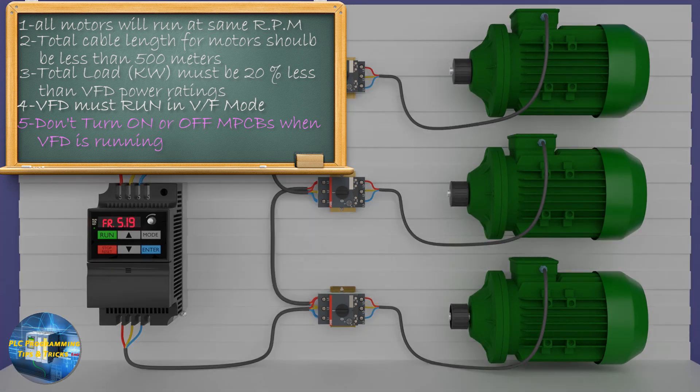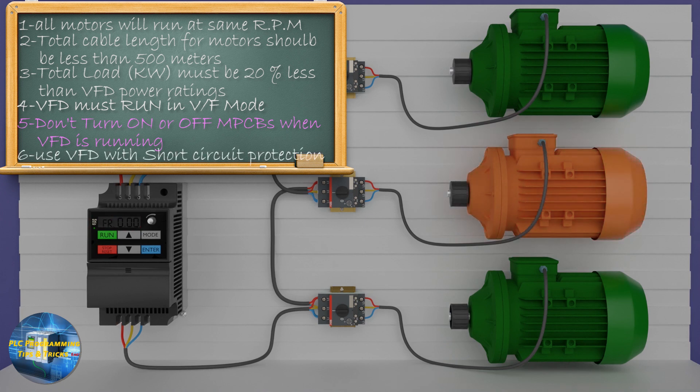The next really critical point is that if any of these motors develops a short circuit, it can damage the VFD due to a sudden and sharp rise in output current. So for this type of application, always use a good VFD that has short circuit protection built in.